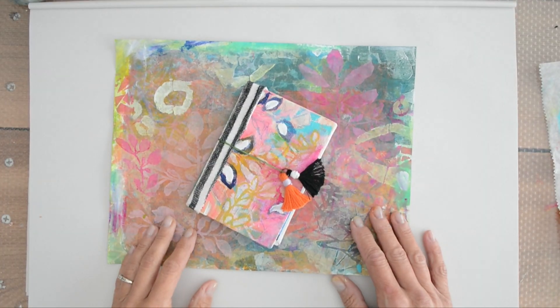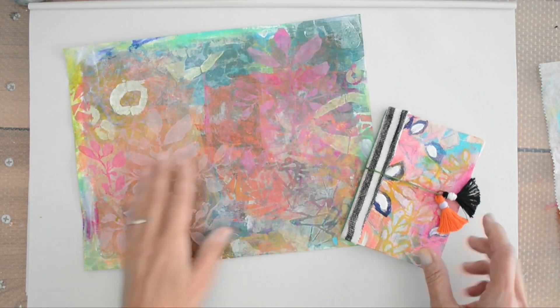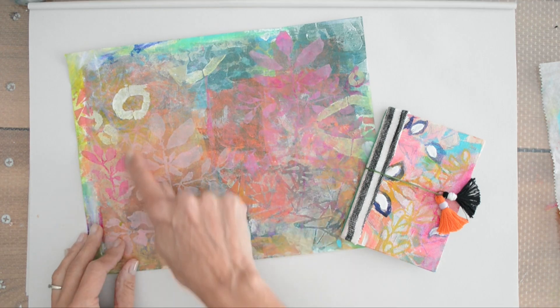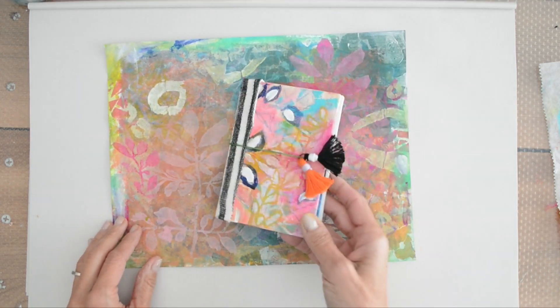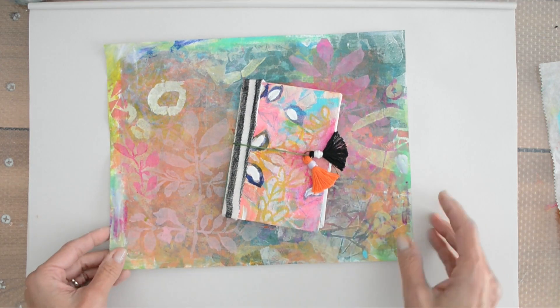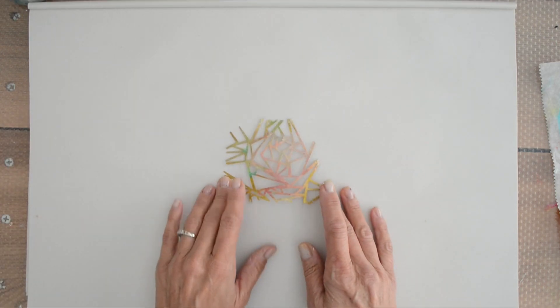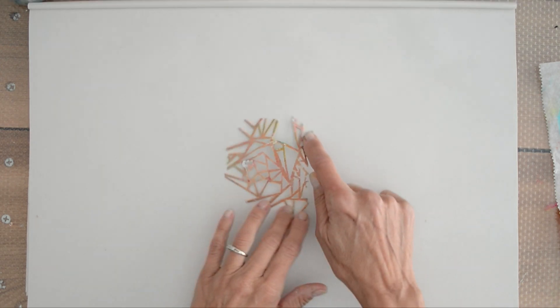I wanted to give you a little background on the stencils for this collection. I love all things botanical — I love layering and I love the different parts of things. As I've delved into botanicals more, I've seen there's more to plants than the outside. I'm really interested in what I'm seeing with the inside of plants too. So the 4x4 mask for this collection comes from a study I was doing with the interior of the plants.